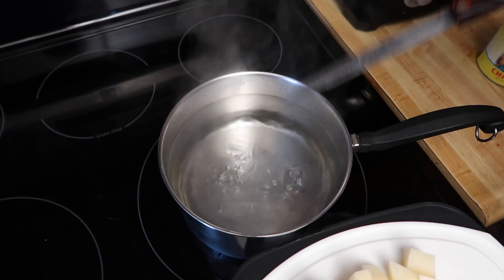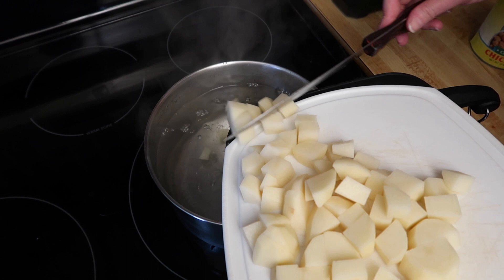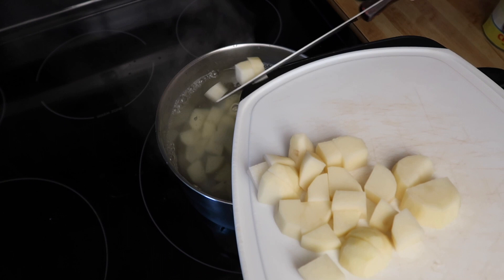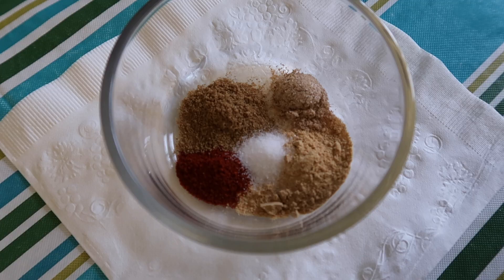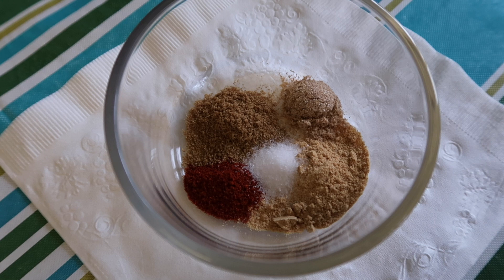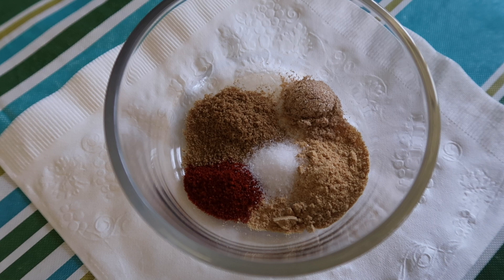Here I have a pot of boiling water which I've salted. I'm adding the potatoes — they're ultimately going to end up in a skillet, but we're just softening them up. I created a spice blend with Moroccan spices: ground cumin, ground ginger, coriander, smoked paprika, and salt. Very earthy, warming spices.